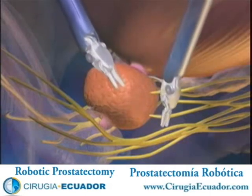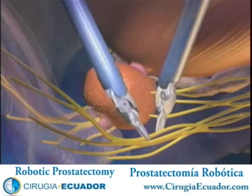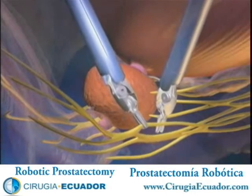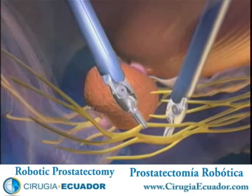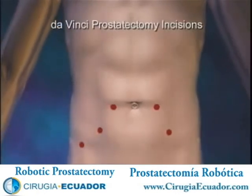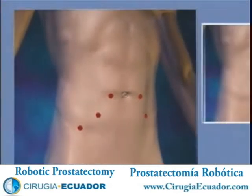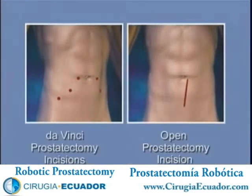The precision of the DaVinci operative approach has been demonstrated to include improved cancer control, early return of urinary function, and improved outcomes for potency. Prostate cancer is unique to each individual patient, and no one can predict with absolute certainty what your outcomes will be after surgery. Consult with your doctor on the specifics of your disease state for a better understanding of what to expect prior to, during, and after surgery.